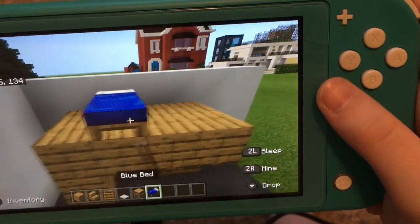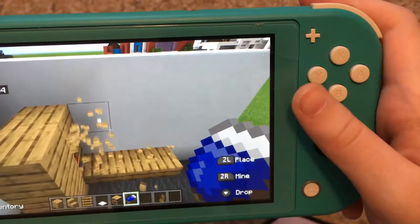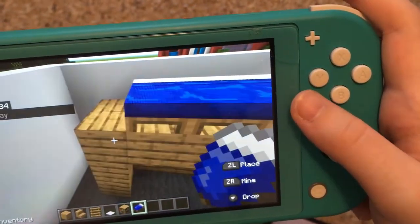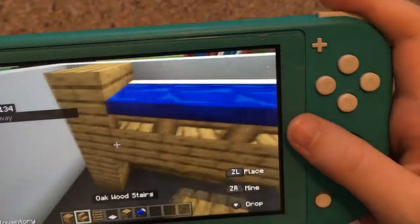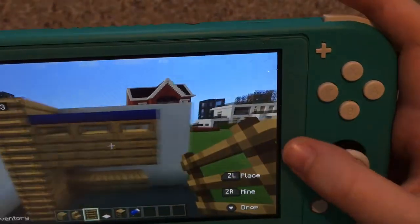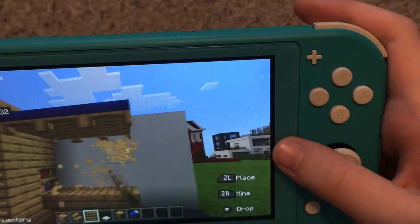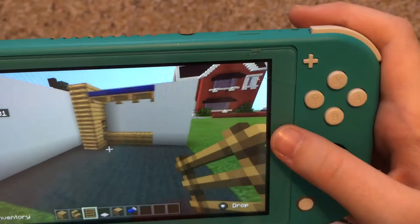Grab whatever color bed you want — I use blue because that's my favorite color. Then put it like this. Make it one more block taller, then put ladders right here like that until you have this shape. Then break under the bed until you have this, where there's no wood right here.